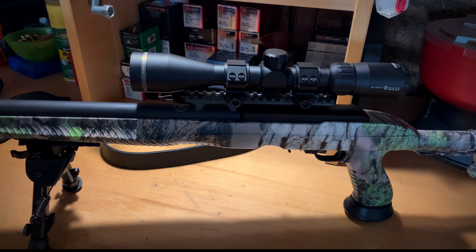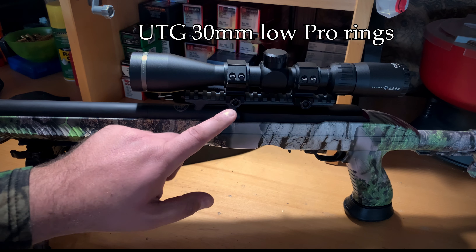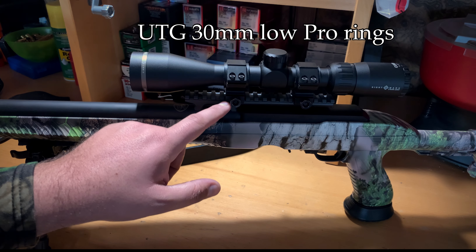Everything zooms up here and it does have a stiff turret system, but you'll learn to like that especially if you're running and gunning. I'm planning to use this for some NL22 stuff locally next year with my kids, and I think it is more than good for what we're going to be using it for.